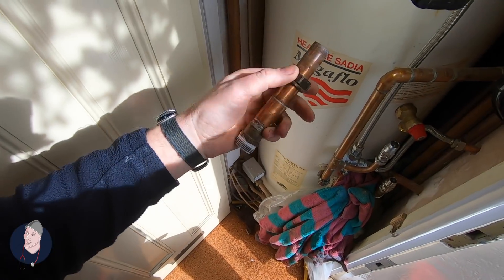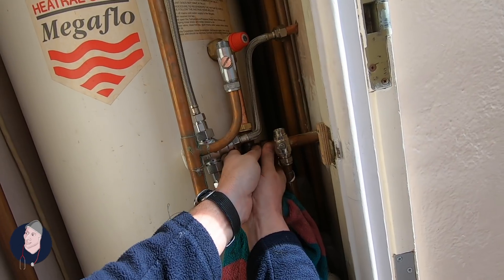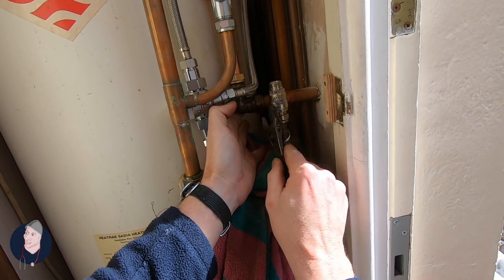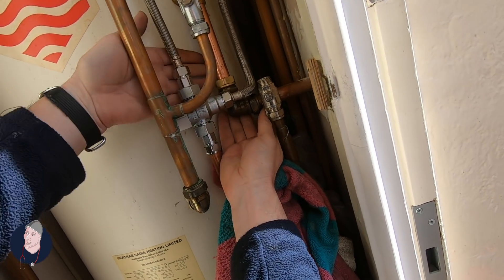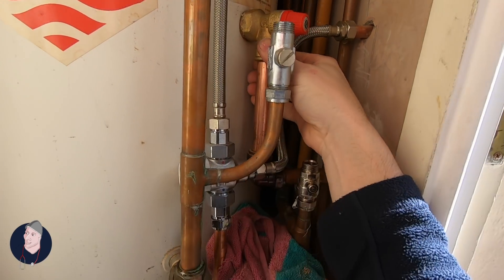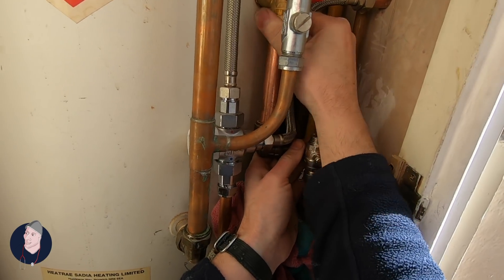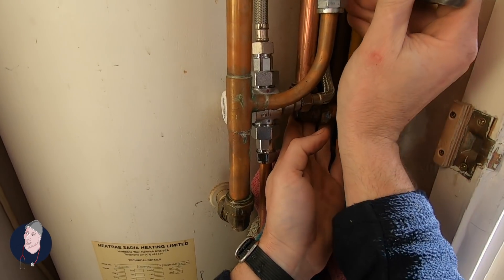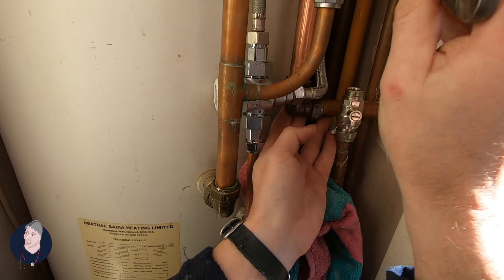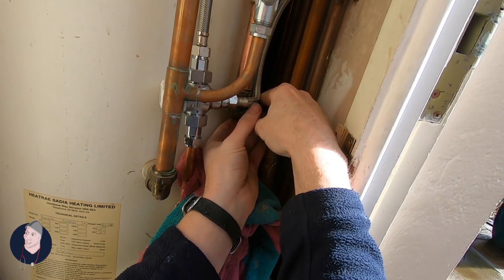This is the old fitting. Part of the problem with these jobs is just access - it's nothing more. It's super hot as well now. Let's get a wiggle around - it doesn't look too bad. Twist and shower. I've got to take it all out.